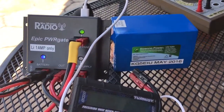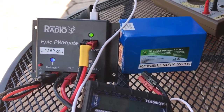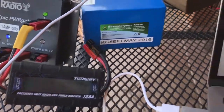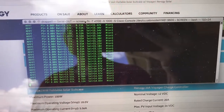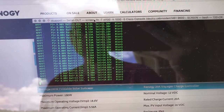I'm using a Bioenno battery with lithium-ion, and right now with a little bit of sun I've got half the panel lit up. With the included USB display you can see I'm getting about 14.85 volts off the panel.